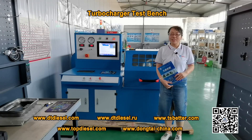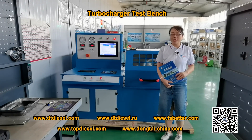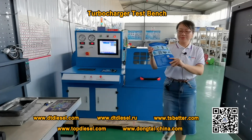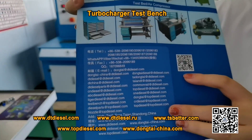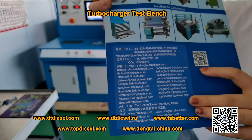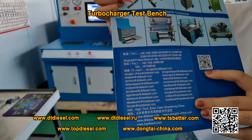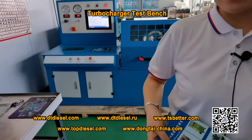This is our turbocharger testing machine. If you like our machine or want more details, you can contact us using the provided information, or search our website and leave a message for us. We will contact you as soon as possible. Thank you for watching.